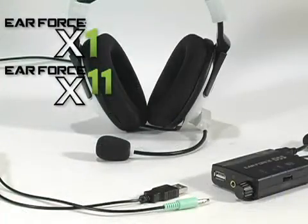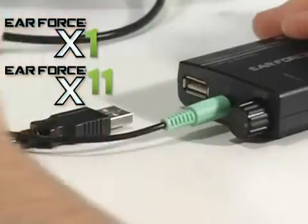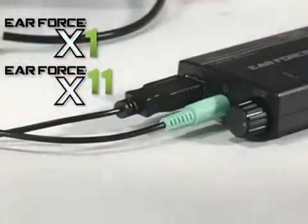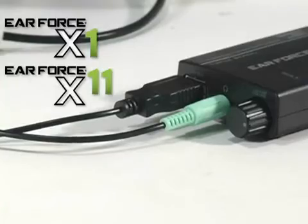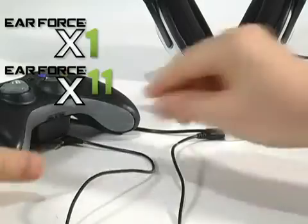If you have an X1 or X11, insert the green plug into the headphone jack. Then plug the USB power connector into the DSS USB socket so you don't have to set up another USB port to power the headset. Then connect the talkback cable to the controller for Xbox Live as you normally would.